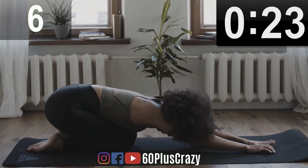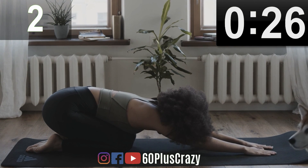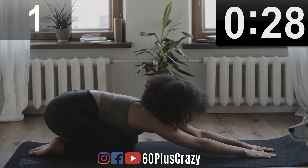Perfect. We have completed 10 minutes. That is it. Remember to make this a regular habit.